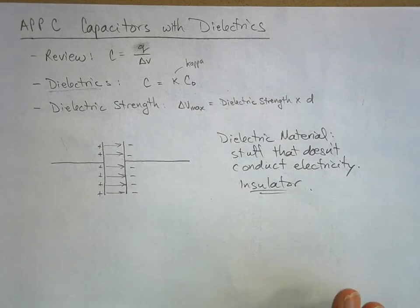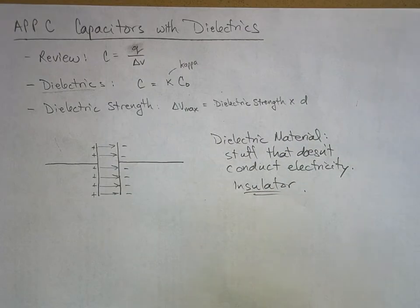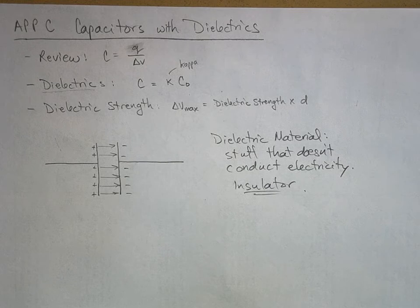A dielectric material is an electric insulator - it doesn't conduct electricity. You can make it conduct electricity, but you just have to have a super high voltage on it and then it goes zap, smoke comes out, and it's quite fun.